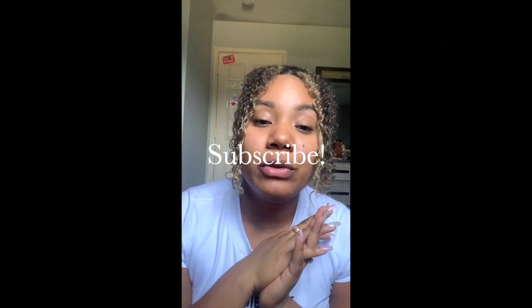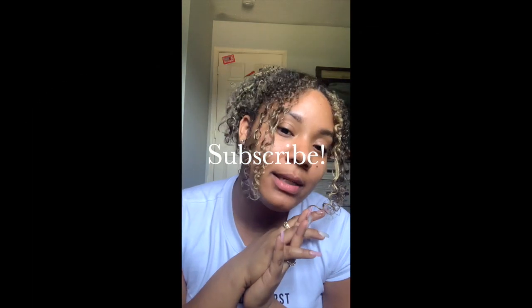Thanks for watching, I hope that helps. If you have any questions, ask below and I'll get back to you as soon as possible. Stay tuned for more videos, please do subscribe, and I'll see you guys next time.